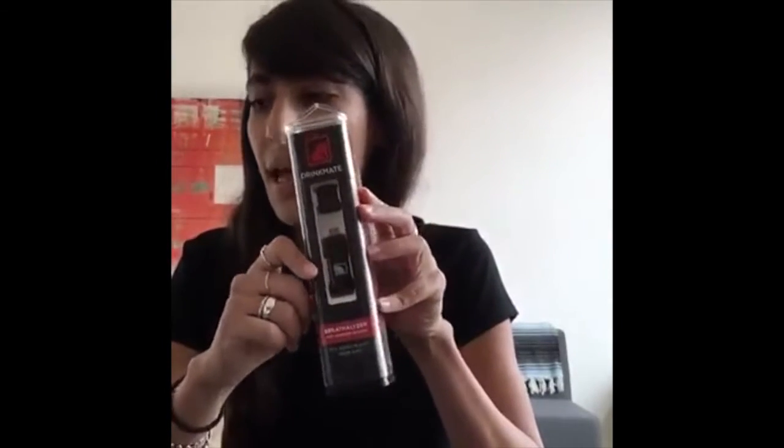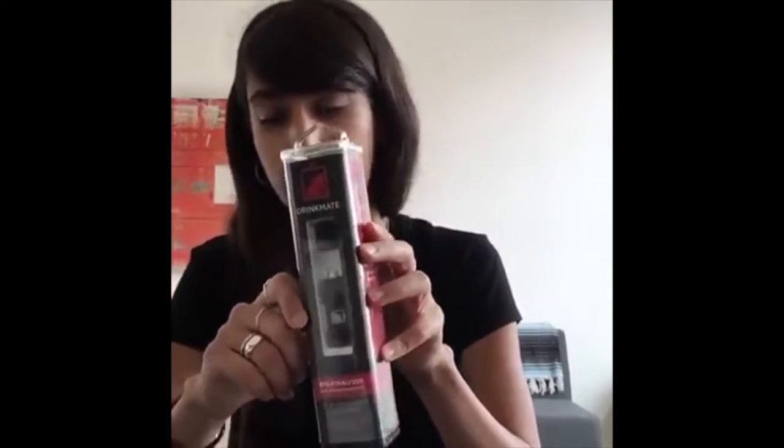This is where the Drink Mate comes in. This is super compact — it's about the size of a chapstick. The really cool thing about the Drink Mate is it hooks up to your smartphone, which means it doesn't require a battery because it actually pulls power from your smartphone. You can carry it in your pocket or throw it in your purse. The Drink Mate also comes with a keychain attachment, so you can put it on your keys and have it with you always.